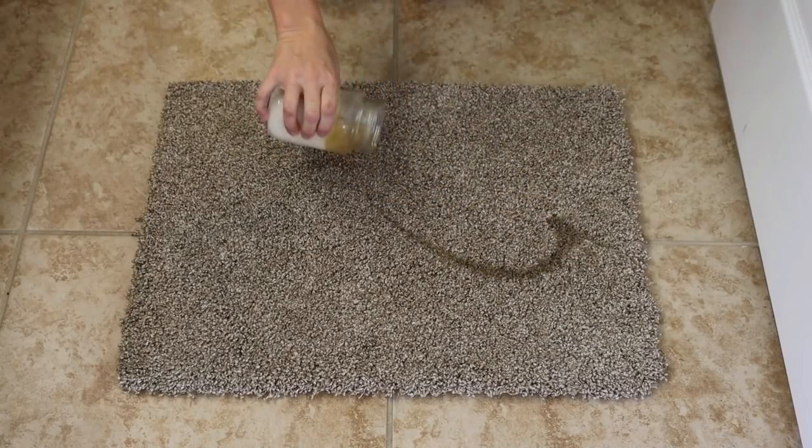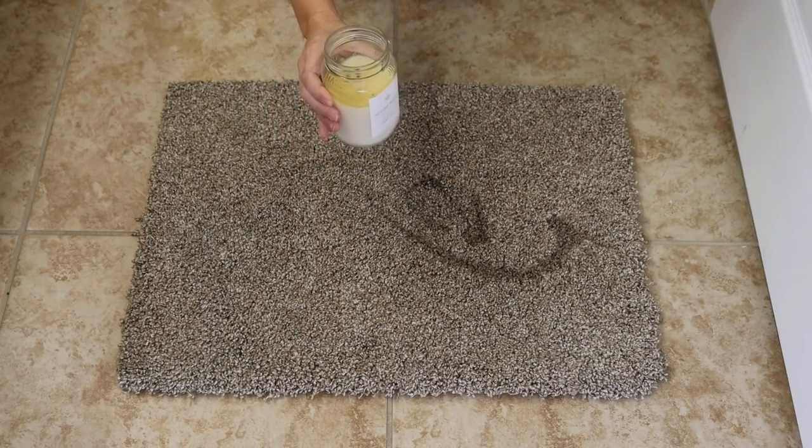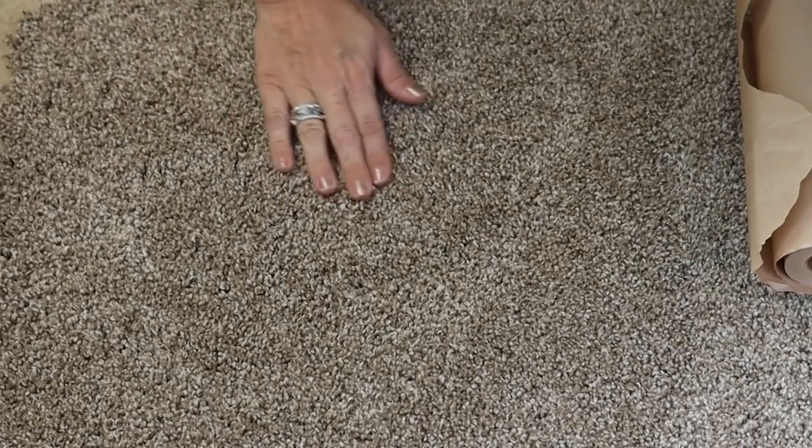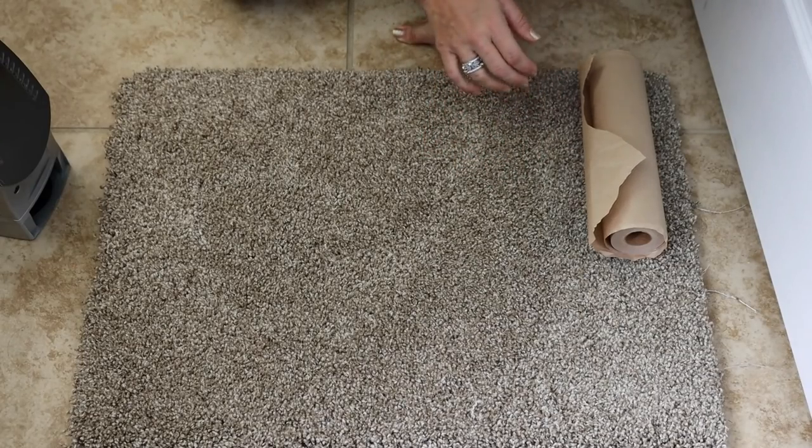Have you ever accidentally knocked over a candle, seen it happening in slow motion, and gone 'nooooo'? The wax gets in the carpet and you think your carpet is ruined, especially if it's colored. I'm going to demonstrate what you do to get this out and have your carpet looking brand new, saving you thousands of dollars. Even if the wax has cooled and been sitting there for a while, this should work for you.